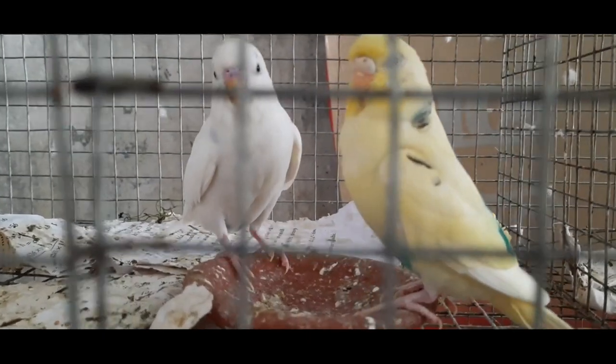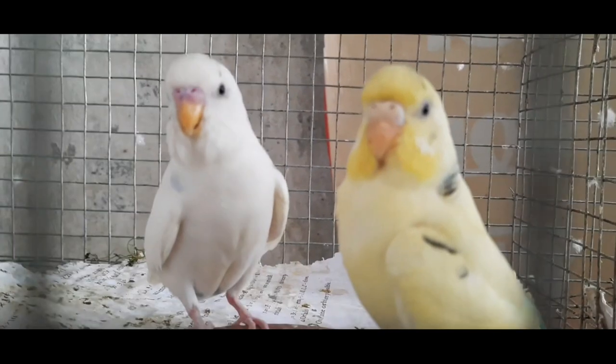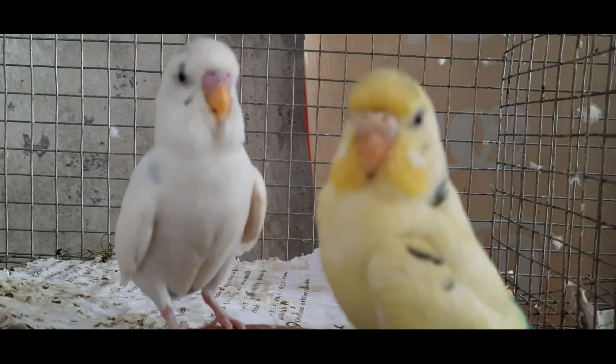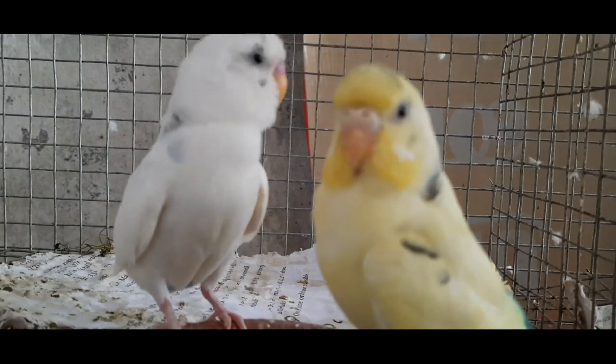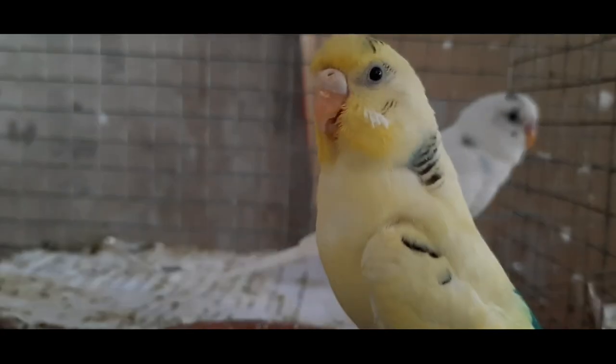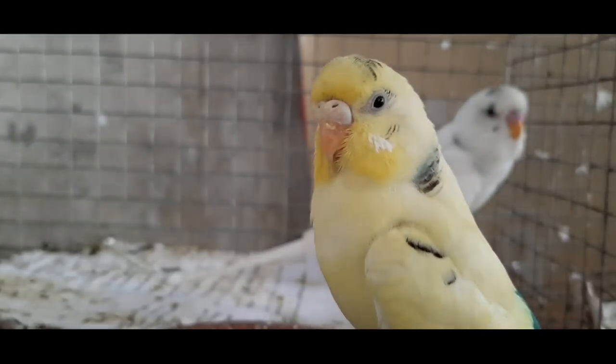Tip 7: When the female is incubating, the male bird may call her for breeding. Some people separate the male and female to avoid mating, but don't do that — it can happen at any time and it is nature. Avoid separating the male and female even during the incubation period.